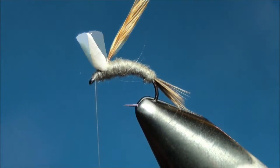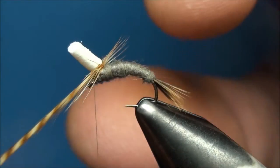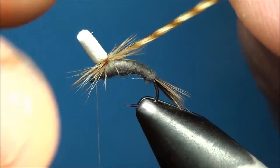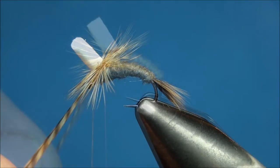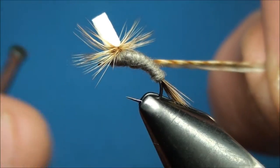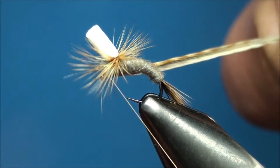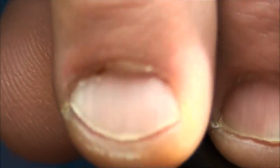Now grasp the hackle feather and begin to wrap the hackle around the base of the foam post in a clockwise direction around four to five times. With the hackle placed on the near side of the hook shank just behind the eye of the hook, go ahead and secure the hackle to the hook with a few secure thread wraps. Try to weave your thread in between the hackle fibers, ensuring that the fibers don't cover up the eye of the hook.